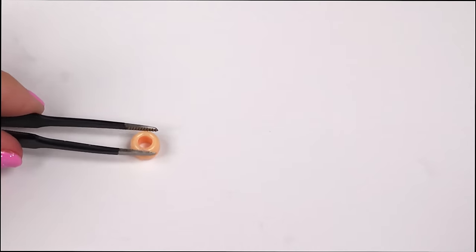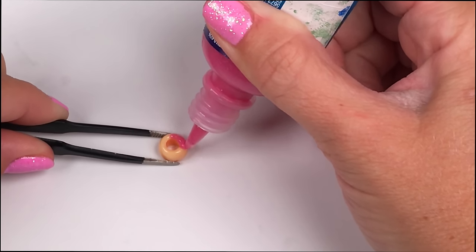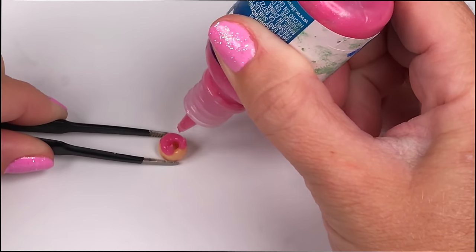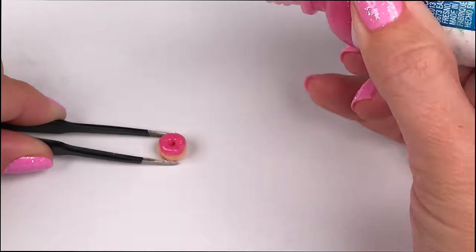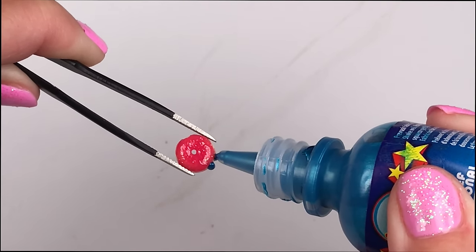For Delish Donut we're using a pony bead, and because it's so tiny I'm going to hold it in place with my tweezers, then take my glittery pink puffy paint to apply the frosting on top. To add the blue shoes I'm using puffy paint and applying it on the bottom of the donut.